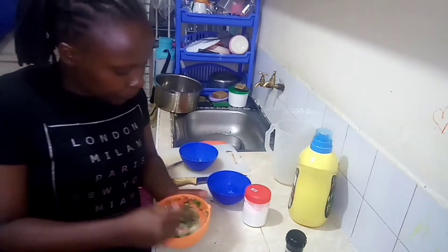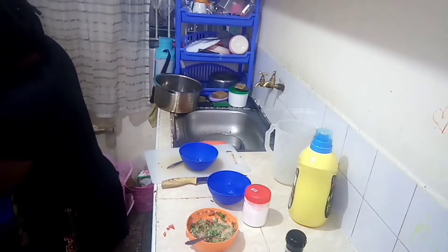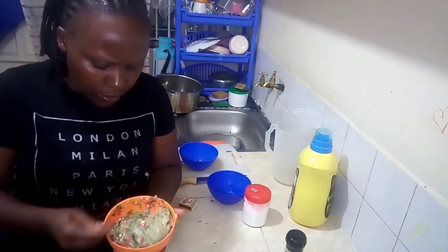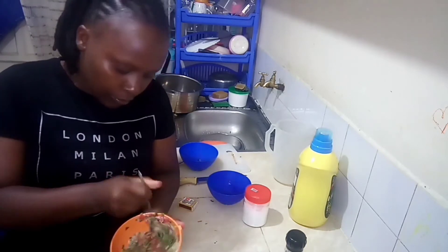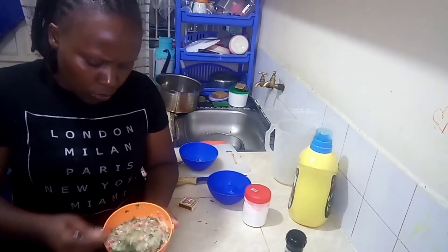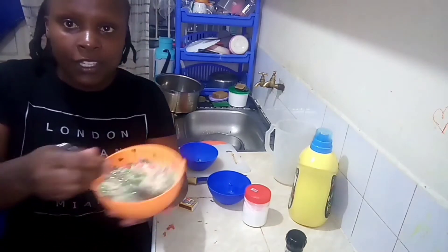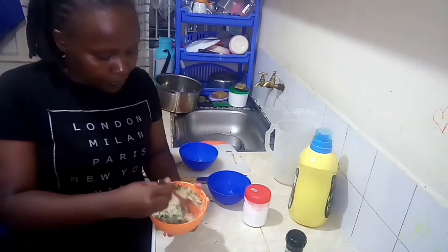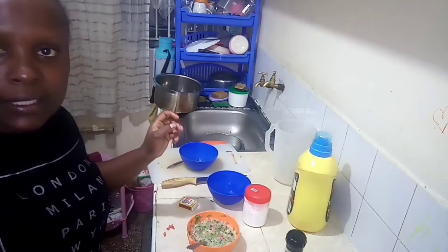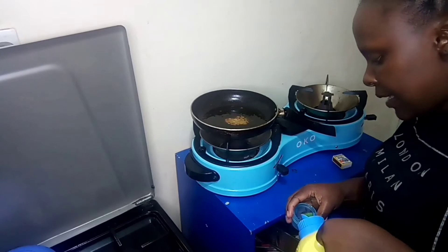That's how the mixture looks. Meanwhile I'm going to light up my cooker so that my pan can be heating up as I prepare the mixture. Make sure to mix everything. I also didn't mention — oil is part of my ingredients, so I'm going to pour some oil onto the pan.